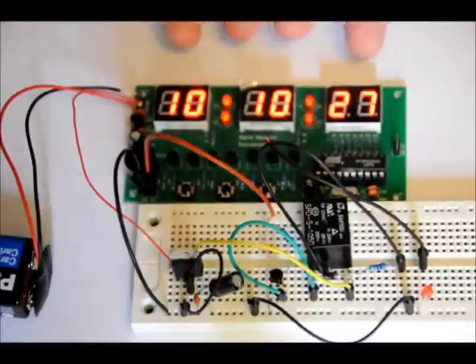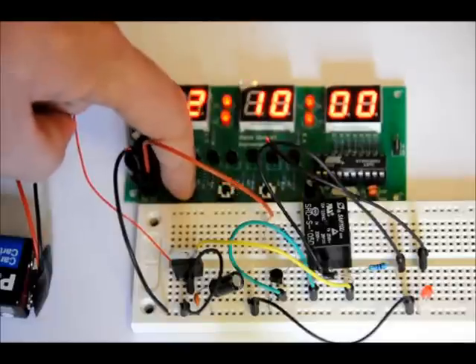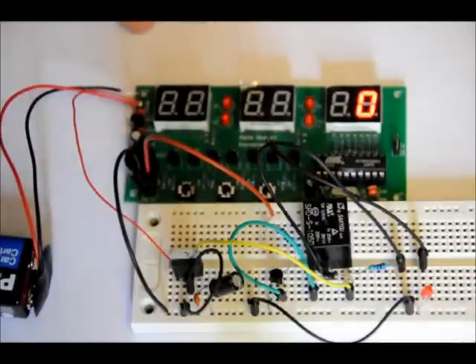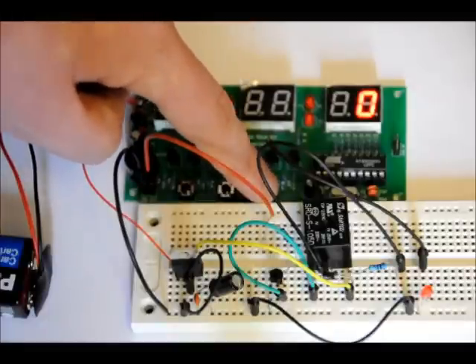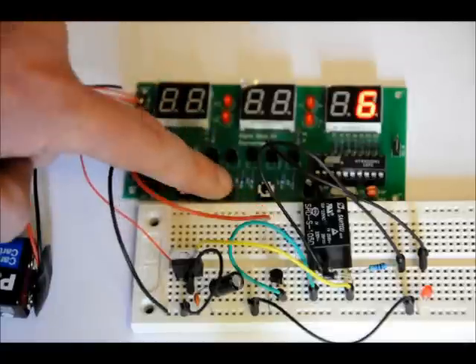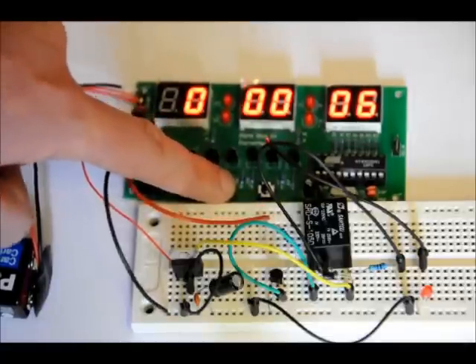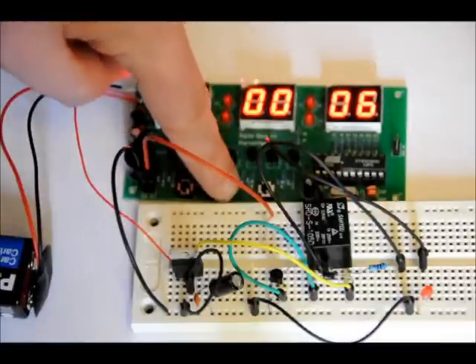As soon as you power it up, it starts in 24-hour clock mode. Press switch 3 three times and it will put you into countdown mode. So if I want a 6-second countdown, I'll press switch 1 six times. I'll press switch 2 until the full count is 000006, and I'll press switch 2 again to start it.